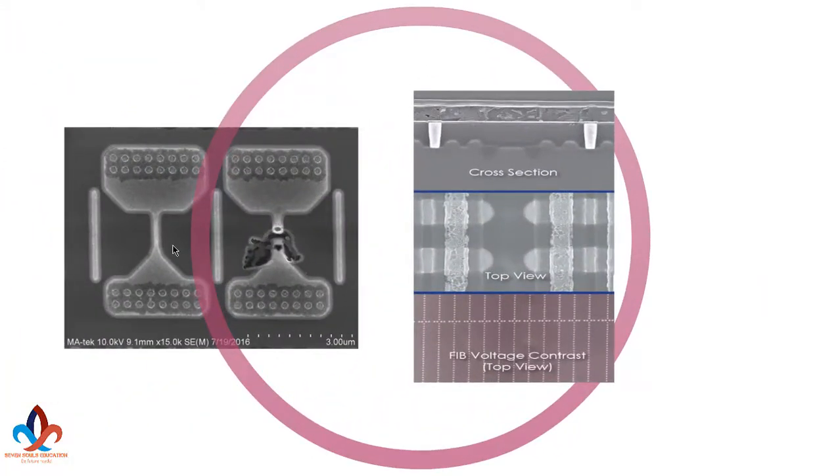In an E-fuse — here is a top view overview — you can see that when the link has been broken, it is visible from the top that it's broken. But in an anti-fuse, you cannot differentiate between the linked and unlinked states. A programmer or a hacker cannot tell if it's conducting or not conducting just by looking at it or doing some experiment. It's very difficult to crack these things.